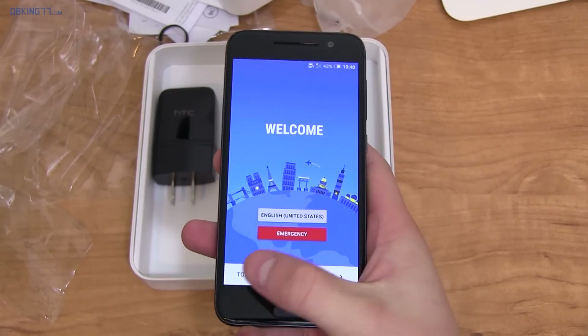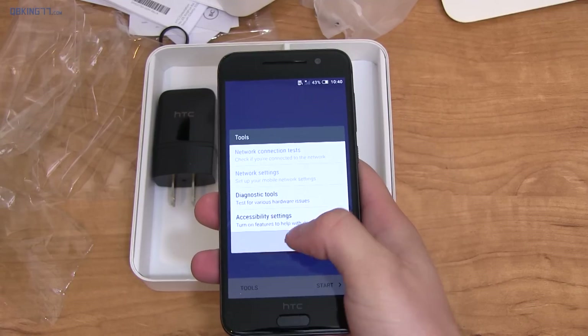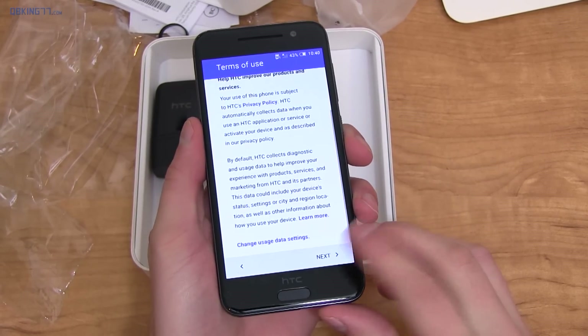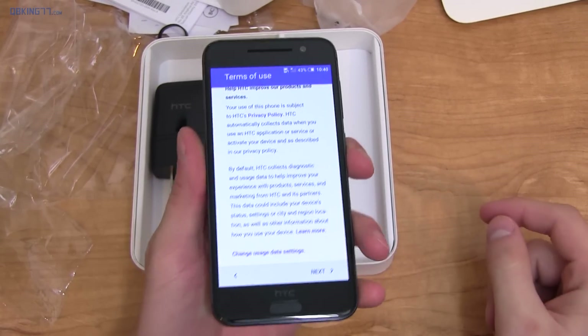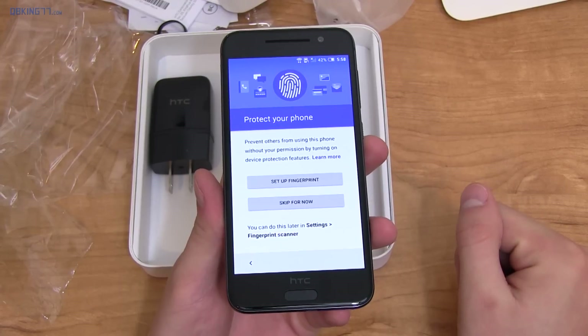Alright, so it did take us to a start screen — it just took a long time. That was probably the longest boot-up I've seen. There's a tools screen with accessibility options. I'm just going to hit Start and run through setup quickly, skipping through unless something odd pops up. Important note: it includes HTC's uh-oh protection.